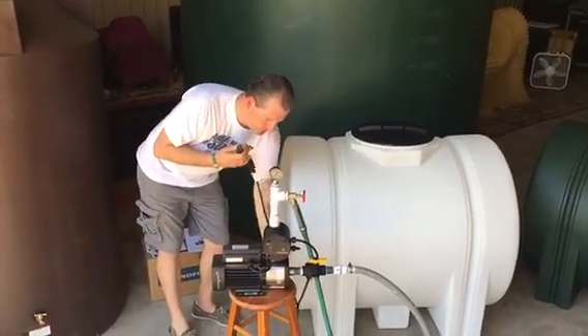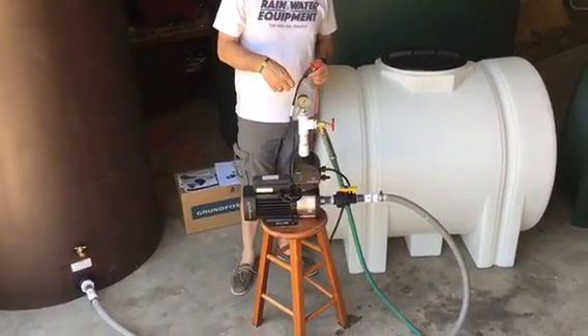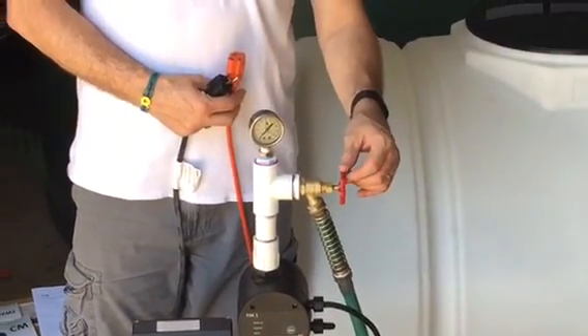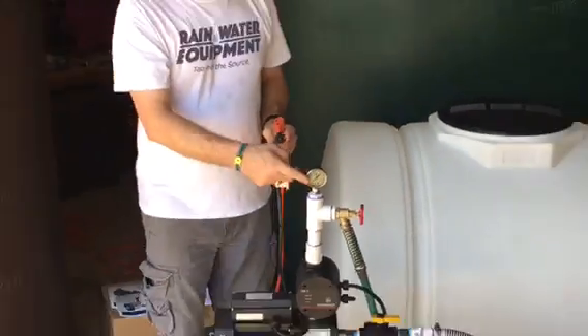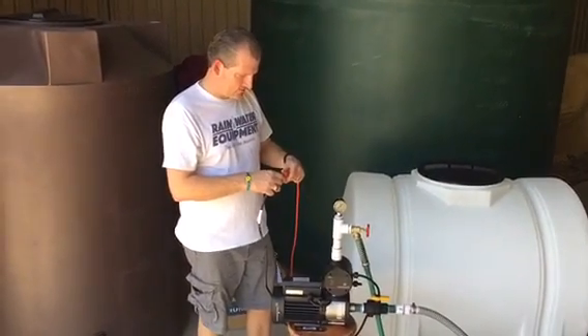So let's go ahead and demonstrate how this works. Everything is hooked up as it should be — you'll notice I have a pressure gauge on top, it's connected to a standard garden hose with a water spigot, and this allows us to check our pressure as the pump starts to operate.